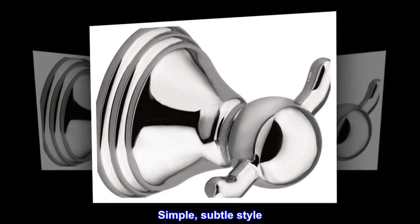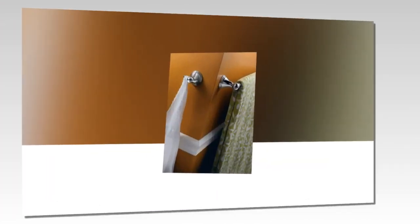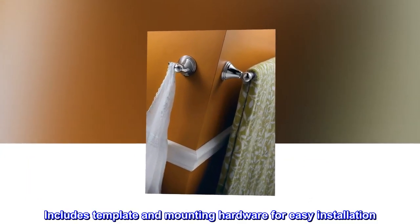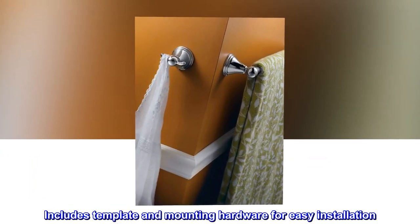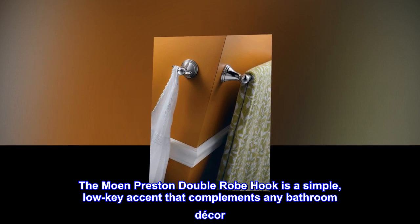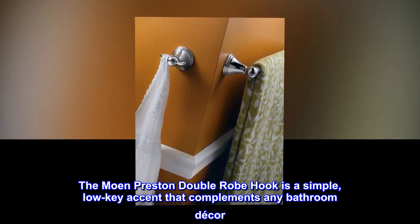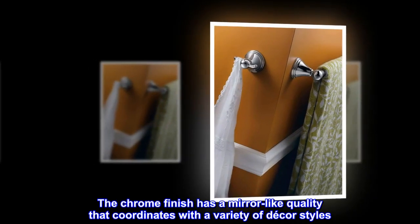Simple, subtle style with a mirror-like chrome finish. Includes template and mounting hardware for easy installation, and is corrosion resistant for durability. The Moen Preston double robe hook is a simple, low-key accent that complements any bathroom decor. The chrome finish has a mirror-like quality that coordinates with a variety of decor styles.